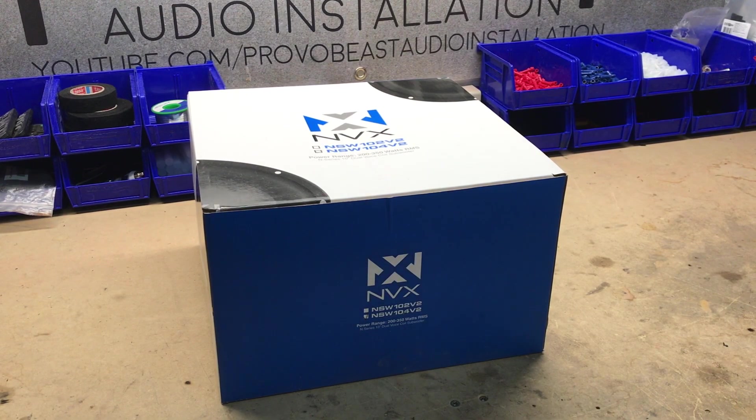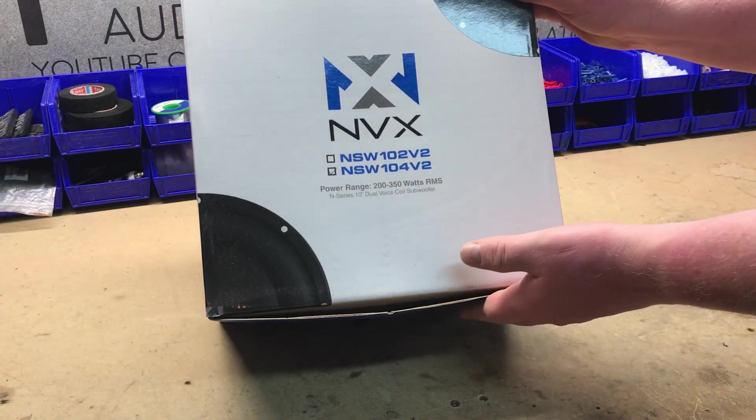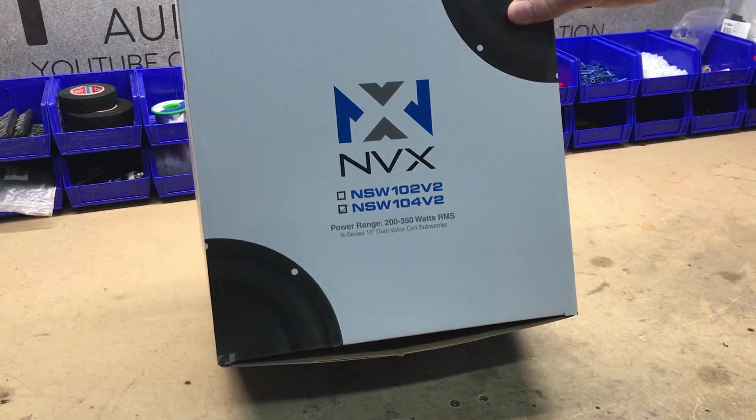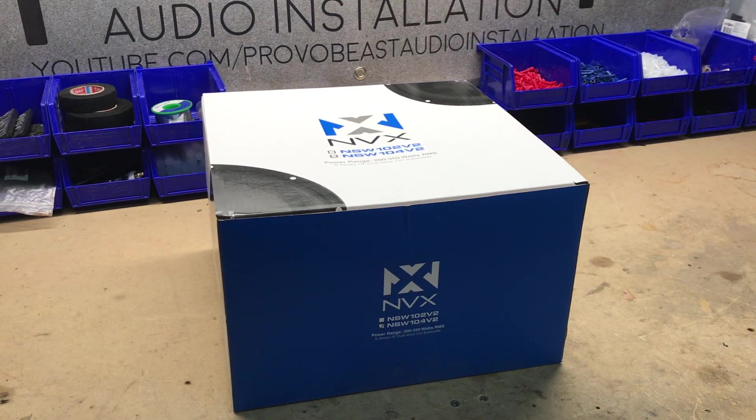Hey guys, Chris from Provo Beats Audio Installation, and today we're doing a quick unboxing of this 10-inch subwoofer by NVX, part of their N-Series line. In this unboxing, we're going to show you all the components of the subwoofer, some of the specs on the sub, and we're going to get it mounted up in a 10-inch ported box. Let's get started.